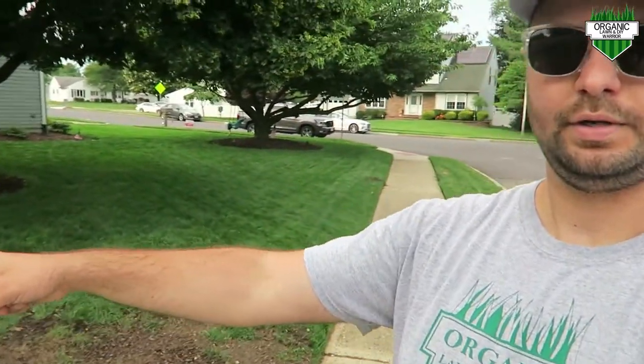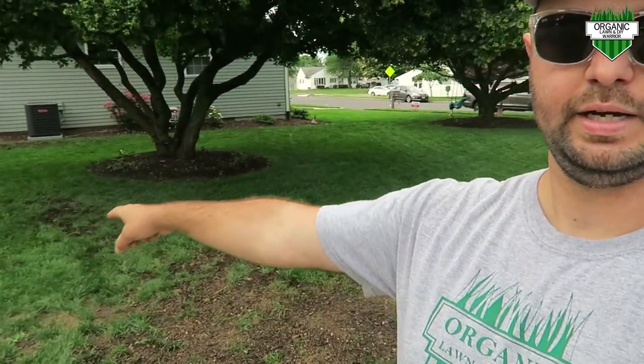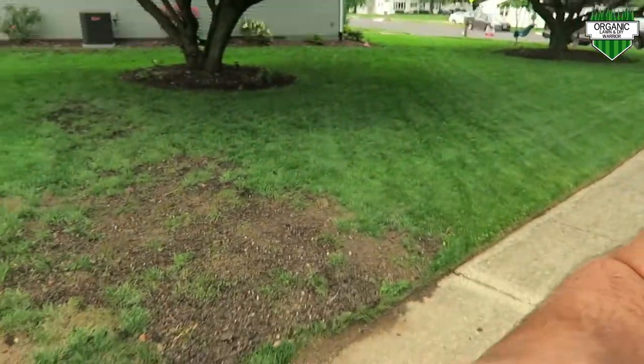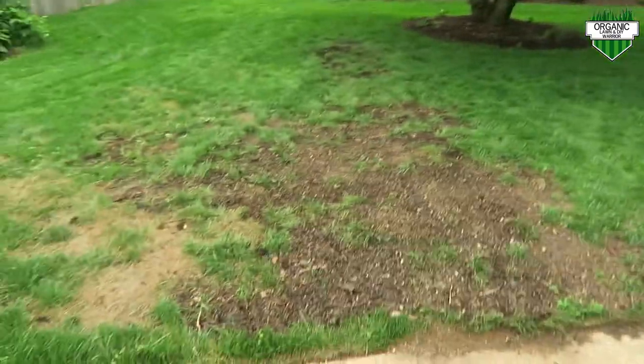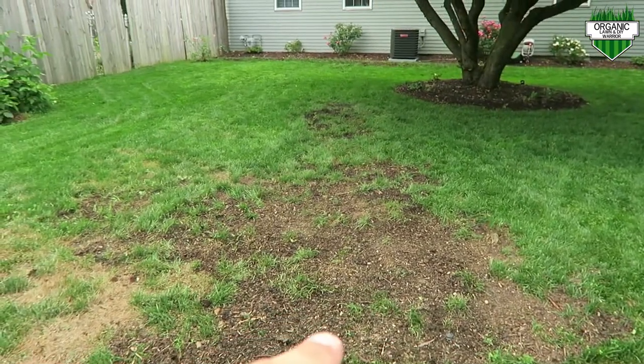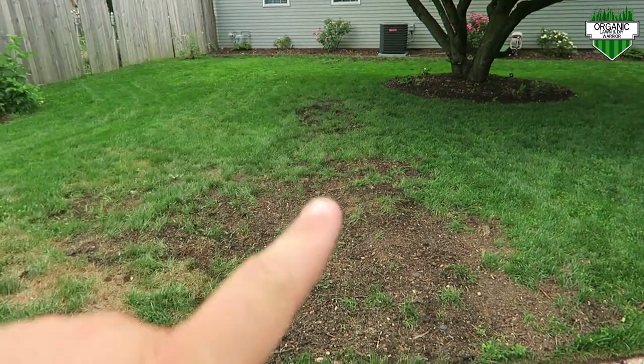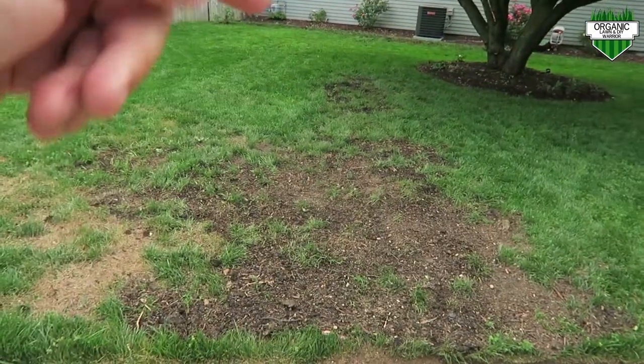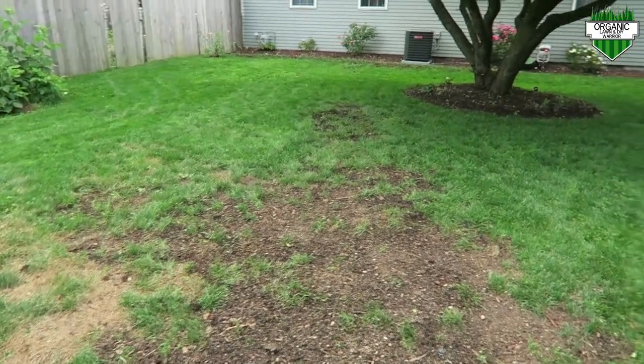Over here as well, I moved the sprinkler from up here down to my sidewalk area right here. I just wanted the sprinkler here as opposed to up there so I can get this area better and cover my areas a little bit better.